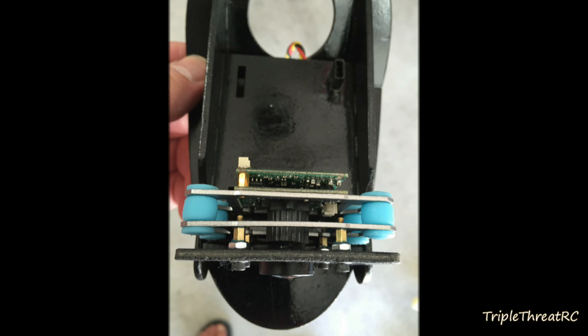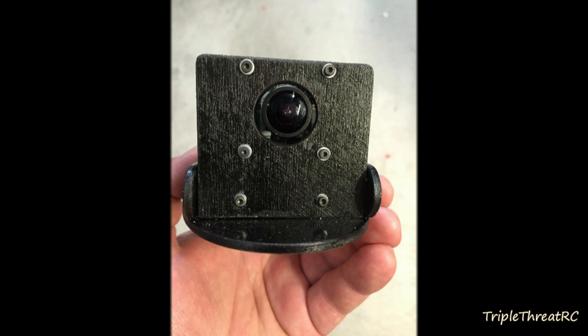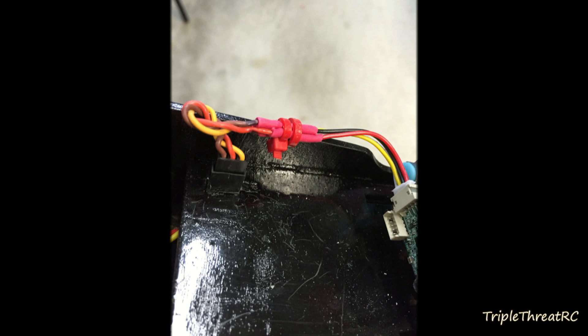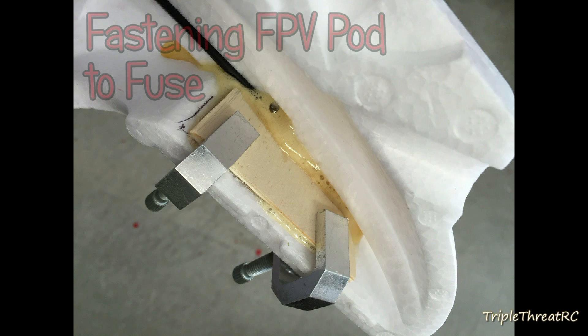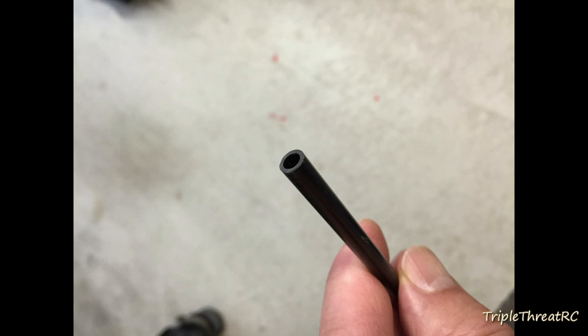The assembly of the plane itself went very well, much as you would expect from a foam plane. The only thing I had to stop and think about was what I needed to install inside the fuse halves before I glued them together — things like the wiring and such.